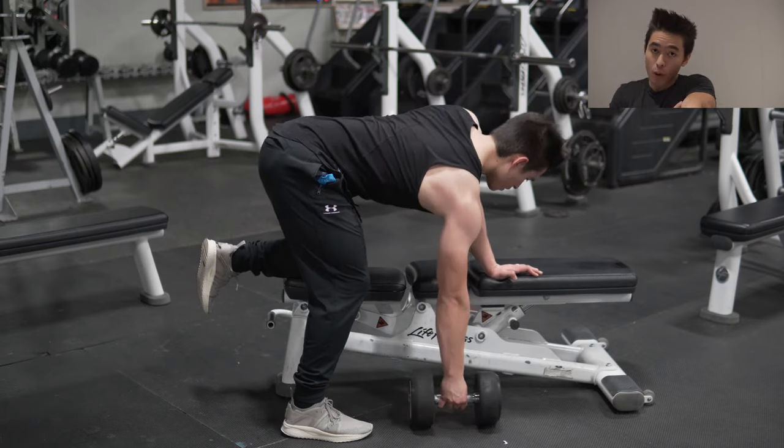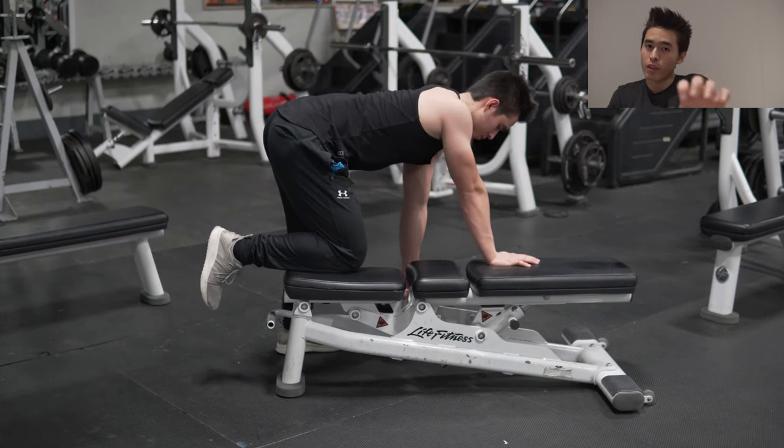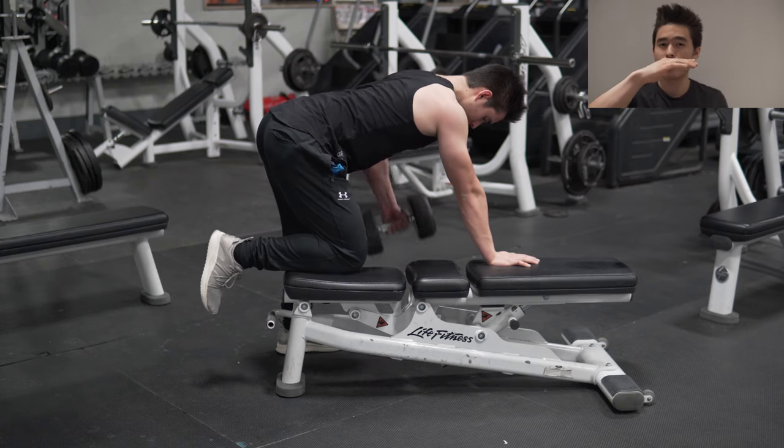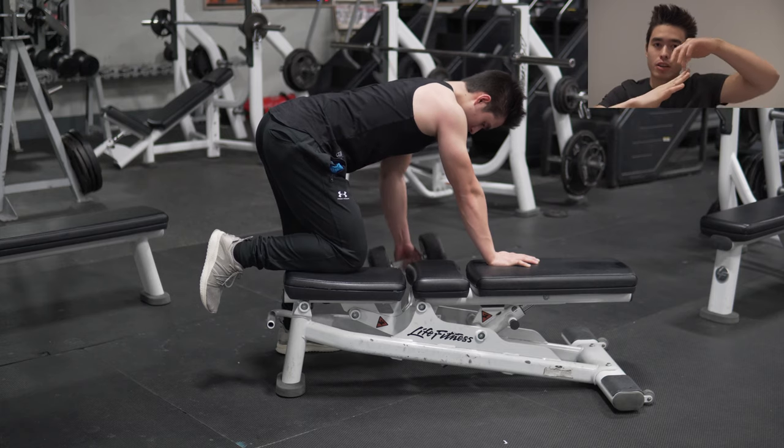Keep the arm posted on the bench — either that way or that way, whichever is more comfortable for you. We're trying to keep our back straight, not curving it, hunched, or hyper-extended.